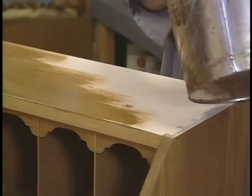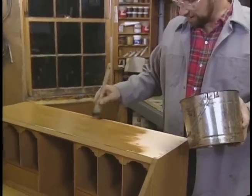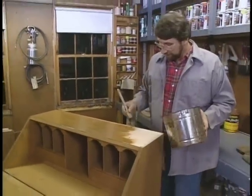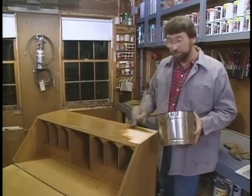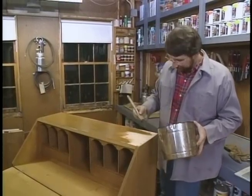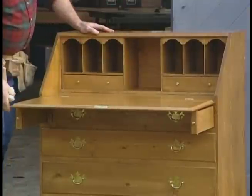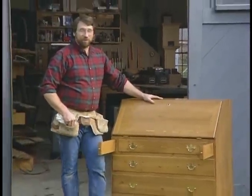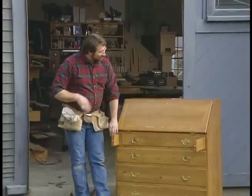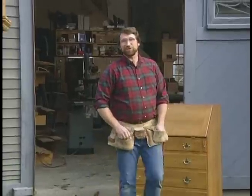No wax on this piece. To get that English country look, a coat of this water-based stain, and after that dries, a couple coats of tough water-based polyurethane, and this piece will be ready for the hardware. Here's what it looks like after carefully laying on five layers of gloss polyurethane. I'd say that this desk is ready to go to work, either paying the bills or storing those old checkbooks.